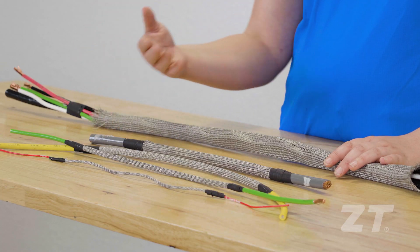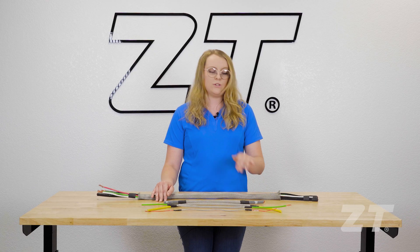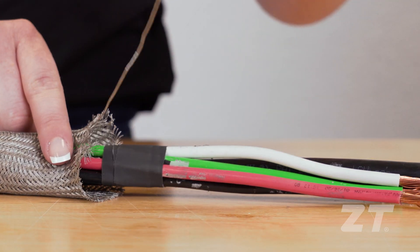As for sizes, we have a range from 1 1/8 inch up to 1 1/2 inch, and those are available with and without an integrated ground wire.